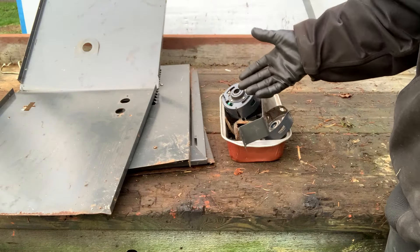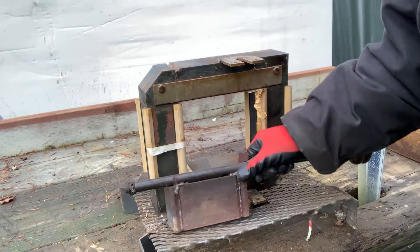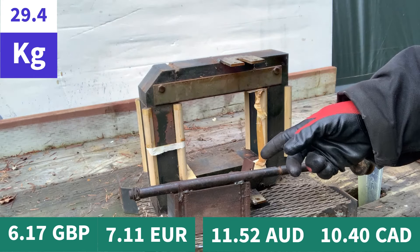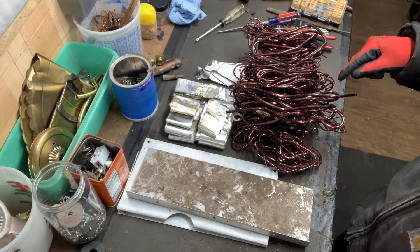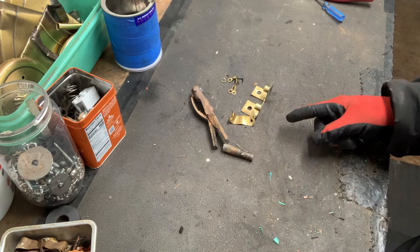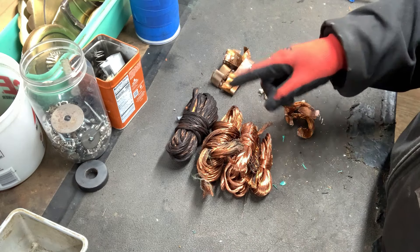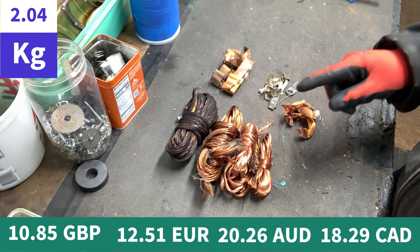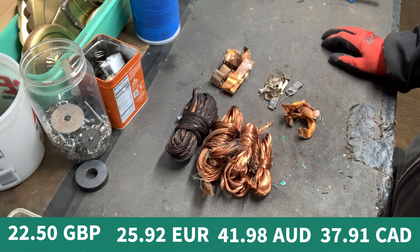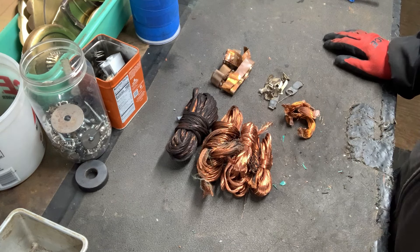Alright, let's crunch some numbers. We've got some shred steel — 26 pounds, that's two dollars. This piece will go as prepared number one — 65 pounds for seven dollars and eighty-three cents. All the aluminum — eight pounds, three dollars and forty-four cents. Brass — twelve ounces, that's a dollar fifty. All the copper — four and a half pounds for thirteen dollars and seventy-seven cents. Grand total of twenty-eight dollars and fifty-four cents, which is not bad at all. If it had been a copper transformer it probably would have been about seventy-five dollars, but I'll take it.